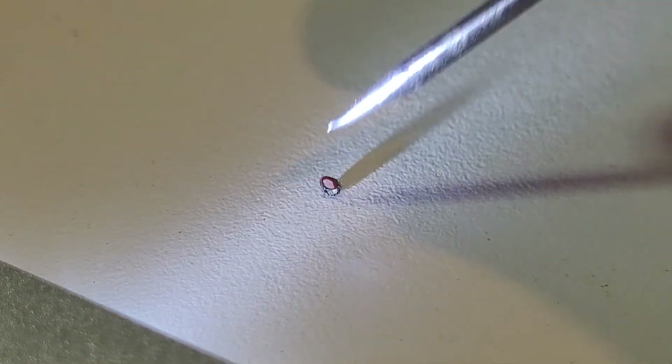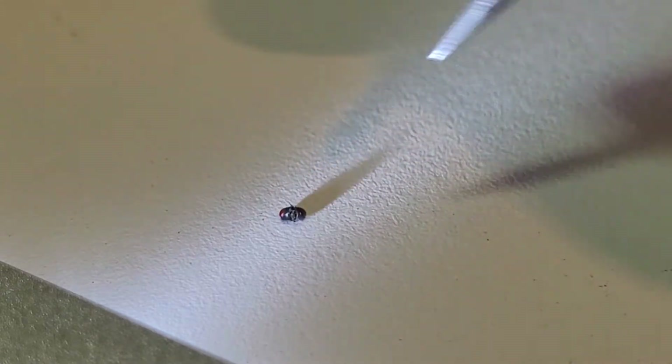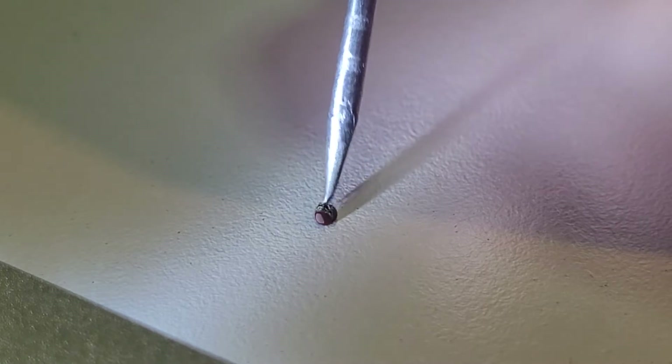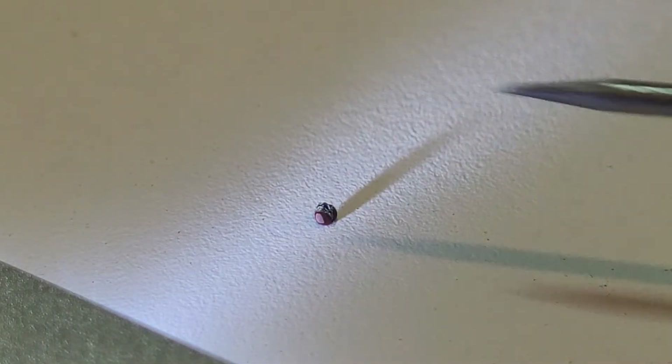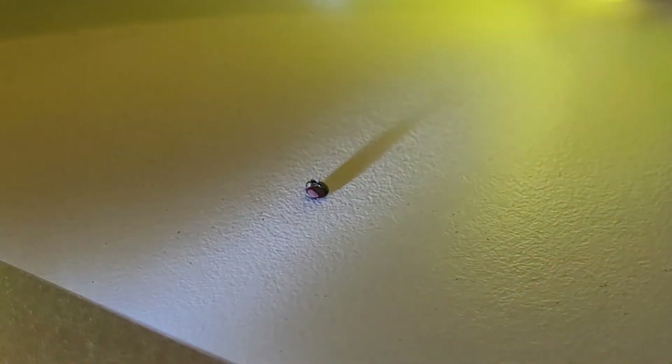I saw its tongue — did you? Yeah, I wonder what the scientific name for that tongue thingy is. Did it move? Yeah. Did it say, 'Look at me, I've got a fly's tongue'? Oh, we got some nice reflected light in there now.